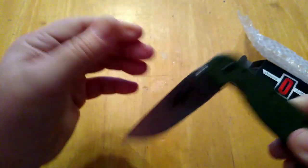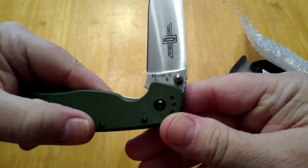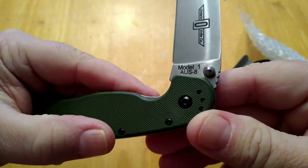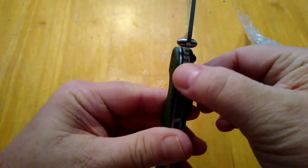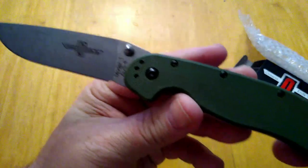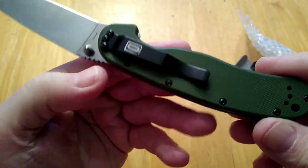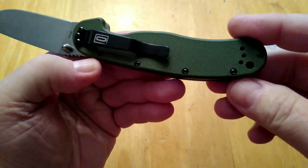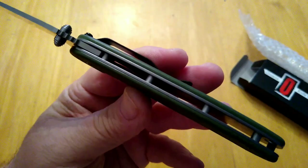This is the RAT 1 folding knife in OD green. It has the AUS-8 steel — I'm not a big steel expert but this is AUS-8. It has dual thumb studs and some pretty nice jimping on the back of the blade. I think these are glass-filled nylon scales. The pocket clip is four-way adjustable, so you can remove it and move it to either side, either tip up or tip down however you like to carry it. It's a liner lock.